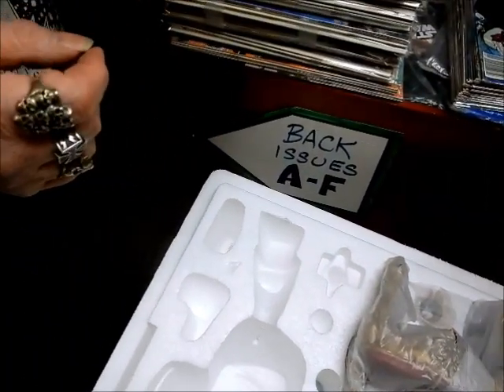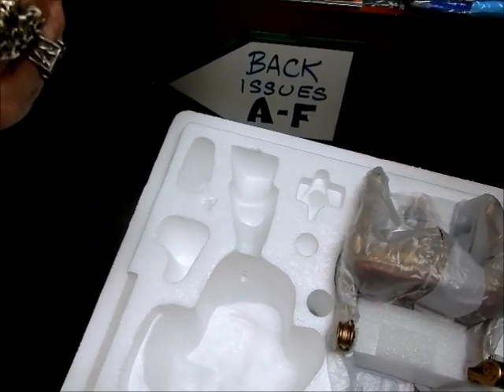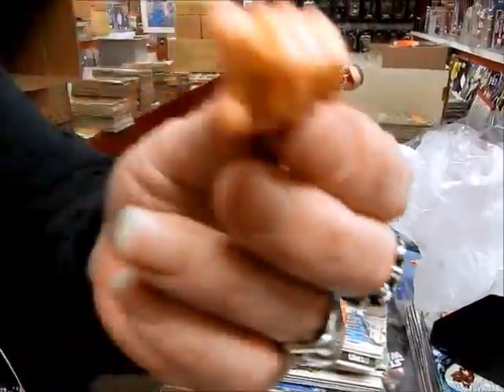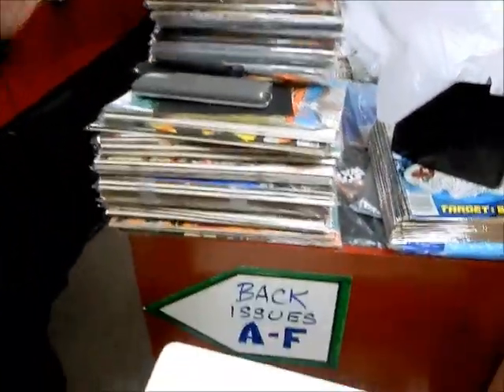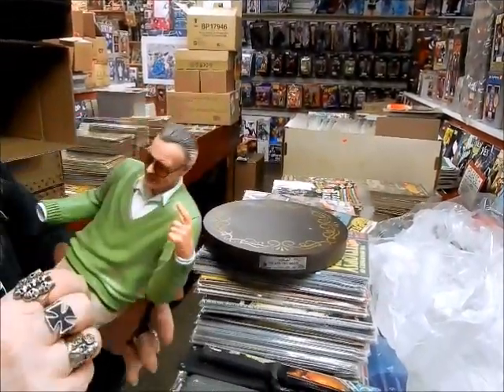There it is — pull his finger! All right, we're just looking for a natural stopping point. All right, that's a cool statue it is. Look there's his — whoo, Stan's gonna touch you! Whoo, it's 3D, whoo!